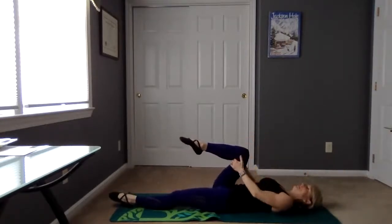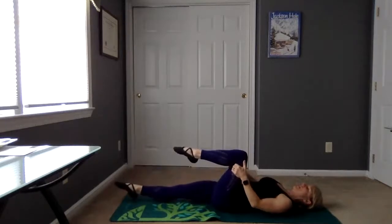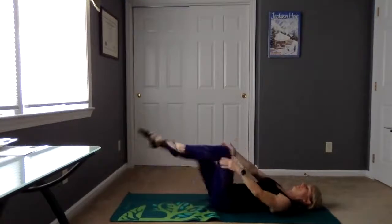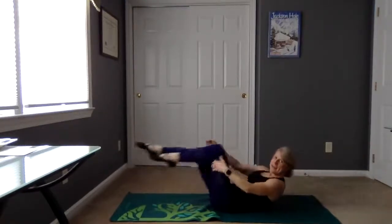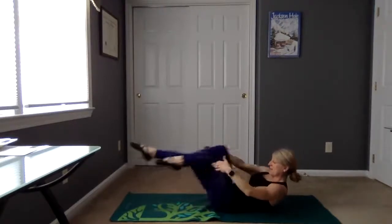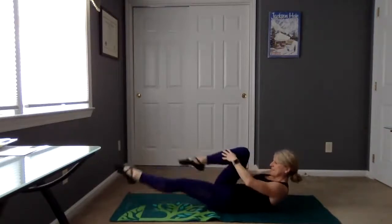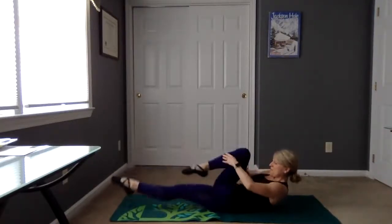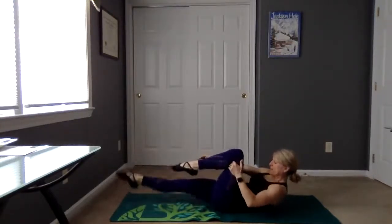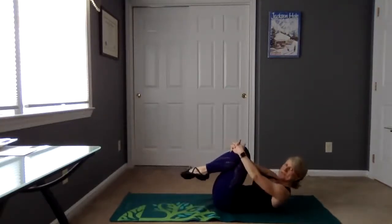Let's hug the right knee in and then hug the left knee in. Let's switch side to side. If you would like to, add the head, neck and shoulders lifting up. Eight, six, five, four, three, two more, last one. Good job, head neck and shoulders down, hug those knees in.